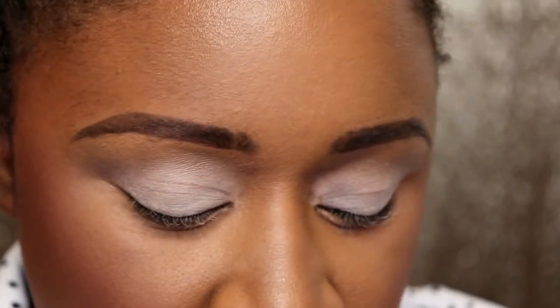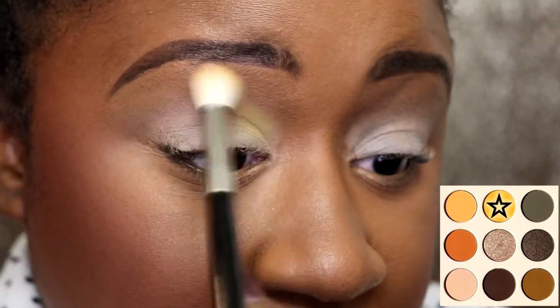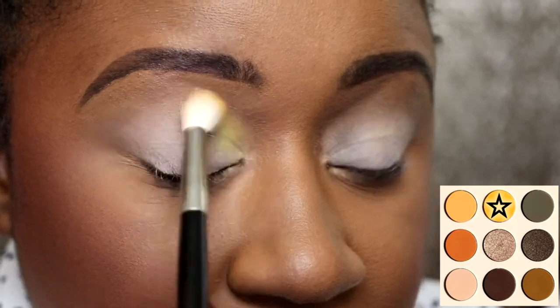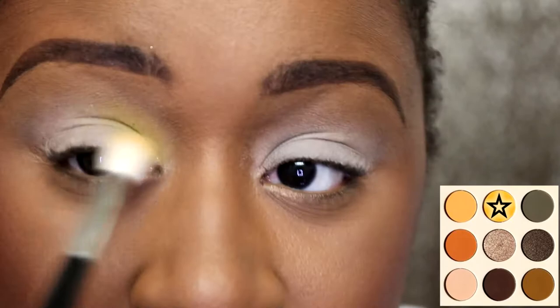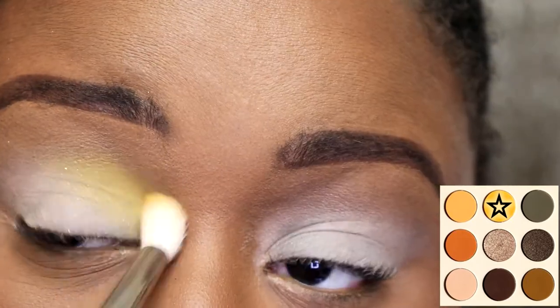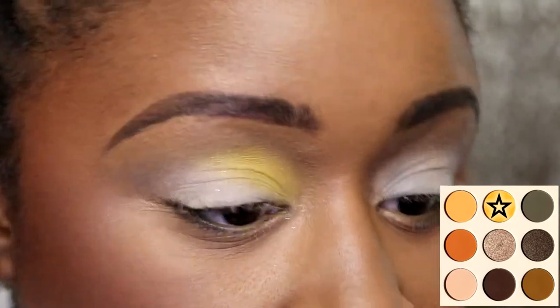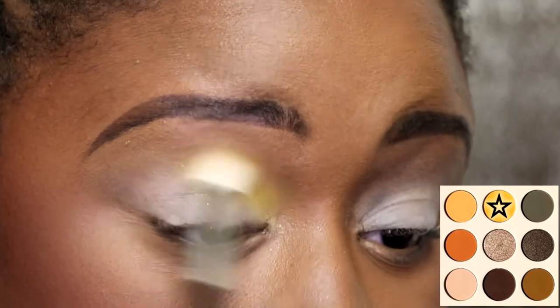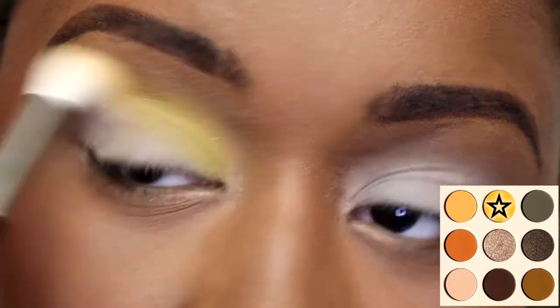So let's get into using this bad boy. I'm taking a fluffy brush into the yellow shade — the shades don't have names on the palette. I'm putting this yellow shade down; it has some sparkle in it but it's not that noticeable, so it's kind of like a matte with a few specks of glitter. If you do a swatch you'll see the glitter in it. The sparkle isn't just a little bit but it's not a metallic — they're kind of flicking out.